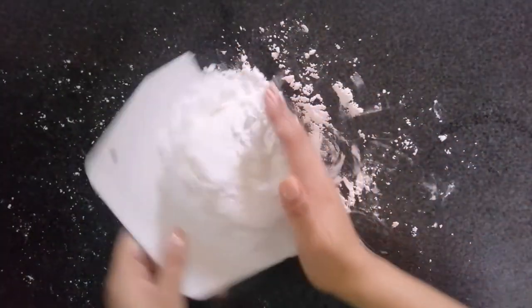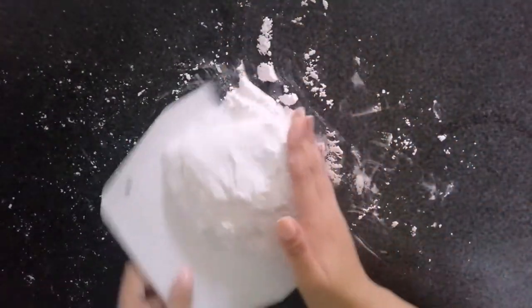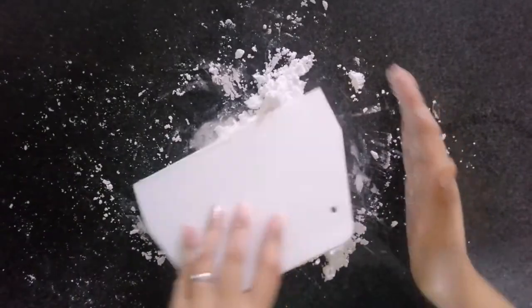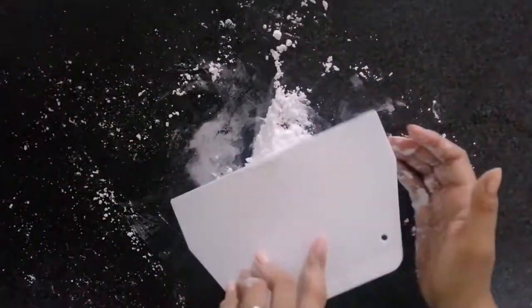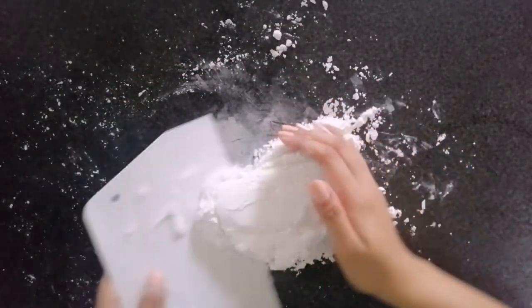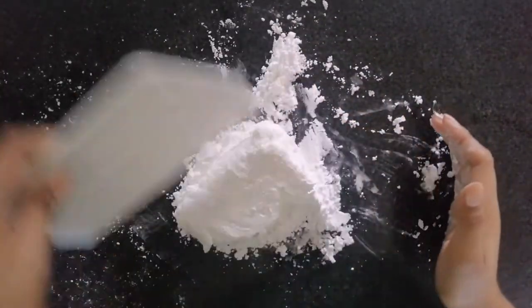Mix it using your scraper until you feel it's okay enough to knead by hands. When it's kneadable, it won't be super soft anymore. In my case right now, it's still too soft and not yet ready to knead by hands, so I'll add more confectioner sugar until I feel it's ready to knead.